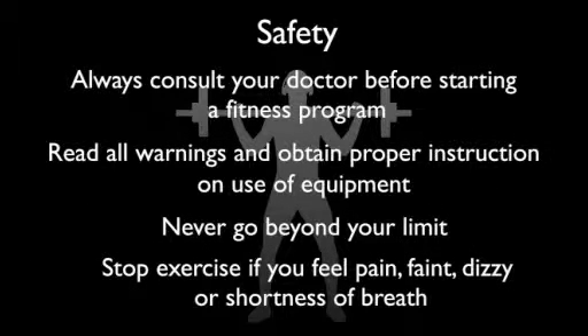Always consult your doctor before starting a fitness program. Read all warnings, never go beyond your limit, stop exercising if you feel pain, faint, dizziness or short of breath. No liability is assumed for any information contained herein.